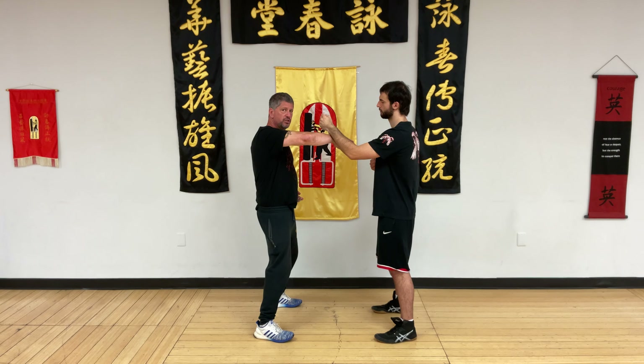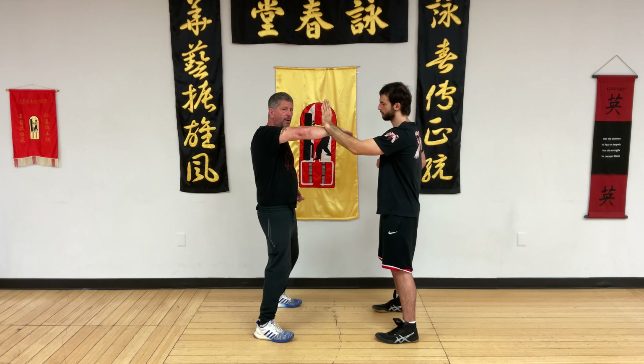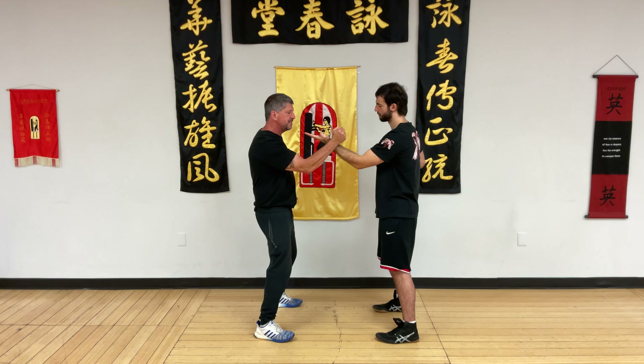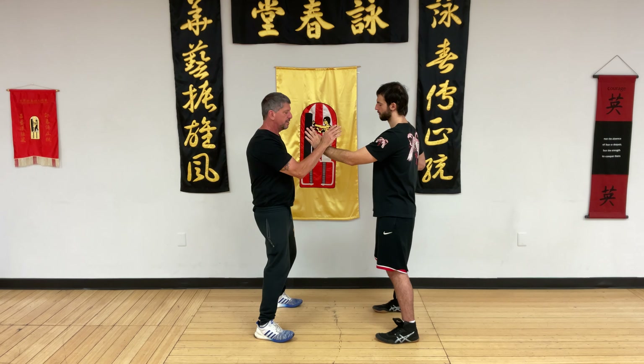Straight away, in our Dan Chi Sao routine, I'm gonna punch right and Keith is gonna punch up. My energy is raising, and he can use that as an opportunity to leave. He's gonna allow outside — here's the break. Once I feel that break, I'm gonna drop the elbow and punch, and he's gonna rotate into Tan Sao. From here, we're gonna go right back into Dan Chi Sao.